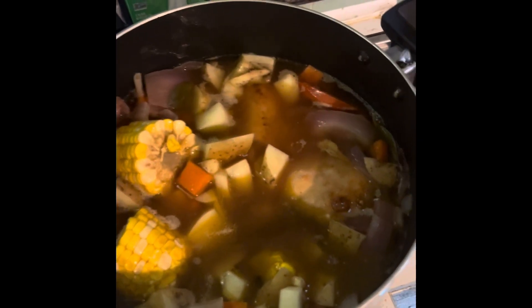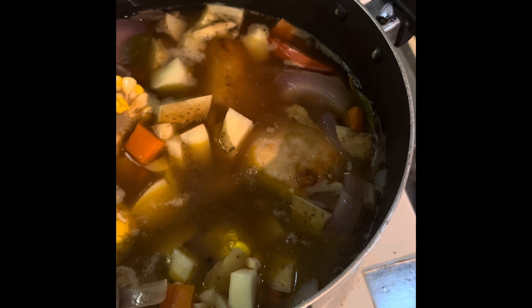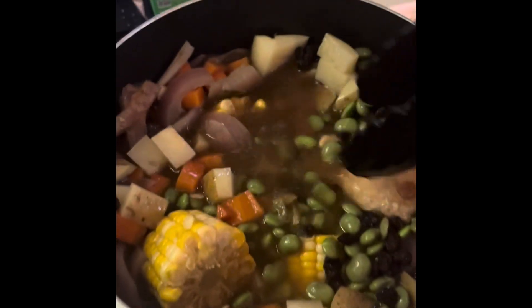I totally forgot — the first time after I added in the red, I needed to add in peas and raisins. Yeah, I don't know about this whole raisin business, but whatever. Don't know what they're doing in Bolivia.